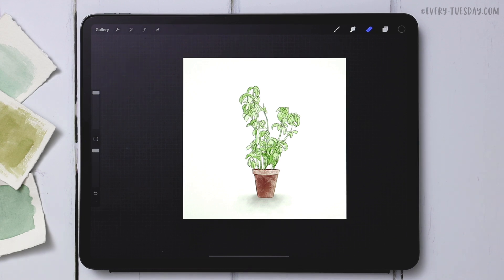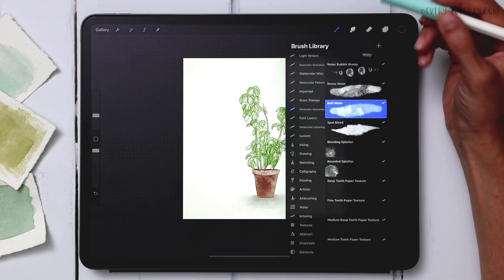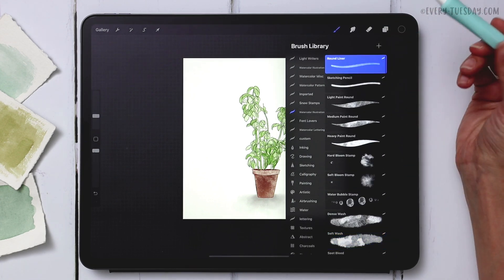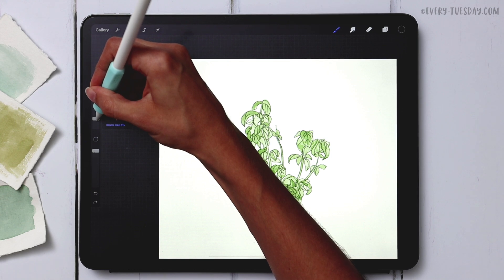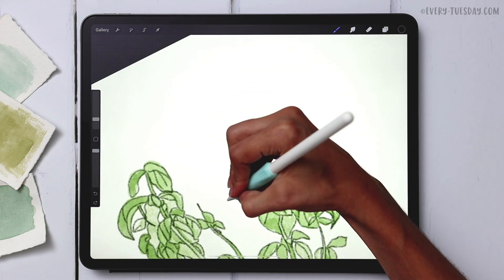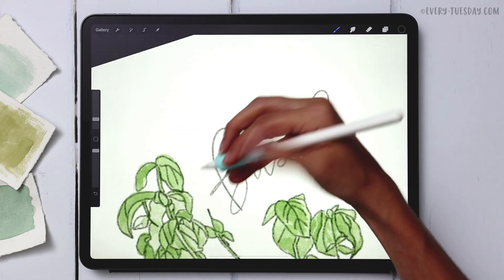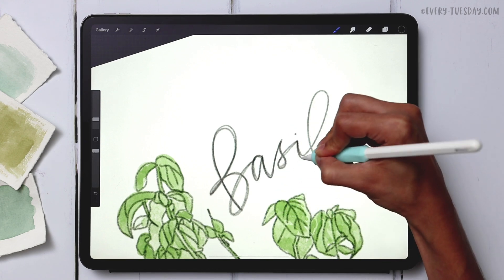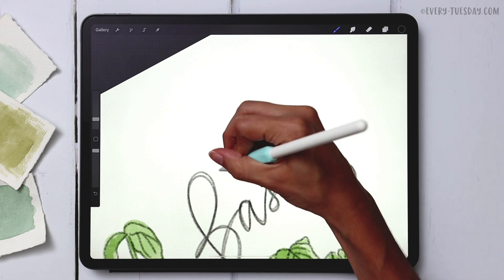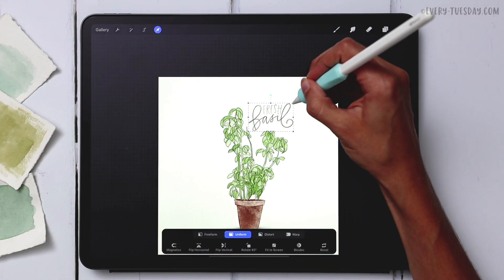The last step is optional: adding a little lettering to label what we've created. Create a brand new layer at the top labeled 'lettering.' With the watercolor illustration brush set, the round liner brush works great as a sketchy lettering brush. Reduce the size to about 5% and write out 'basil.' Then draw over the lettering one more time for a sketchier look, and add the word 'fresh' right above it.